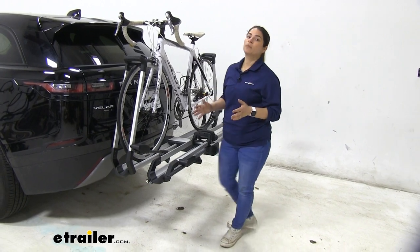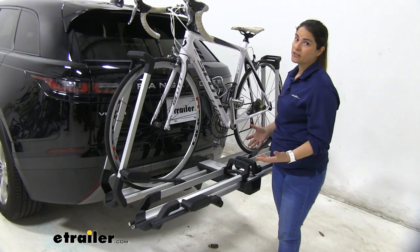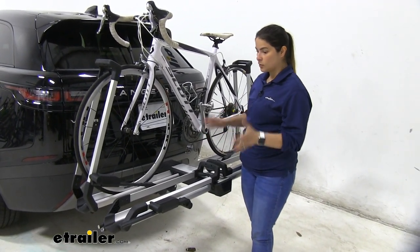This is a very premium rack that is just very ergonomic. It's super easy to use. There are no pins, nothing difficult to attach. Everything is tool-free.